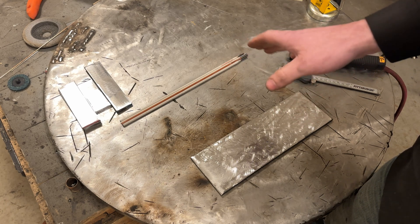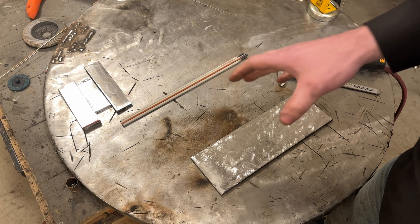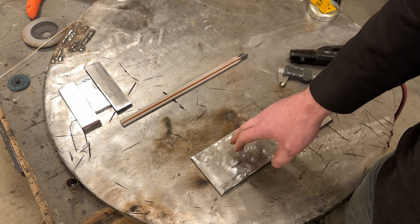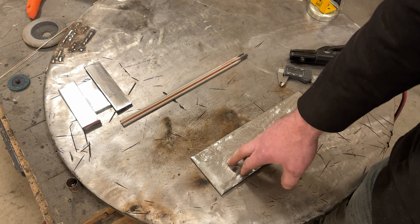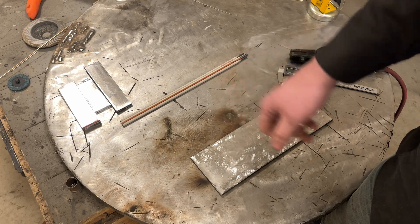I'm going to do metric measurements too so you can follow along. The whole theory is to run what I consider proper size beads for quarter inch plate, then take measurements and share them. Let's get into it.